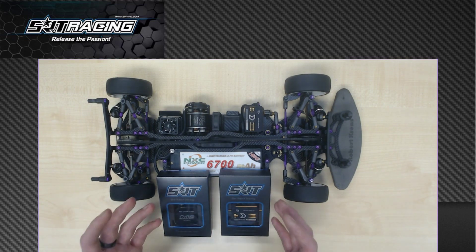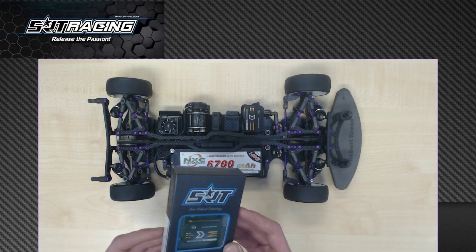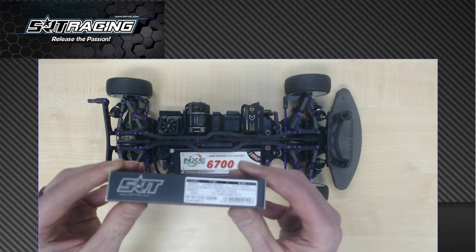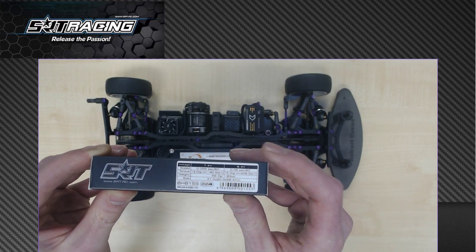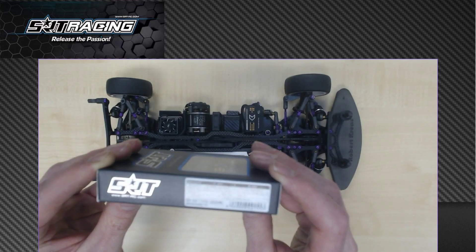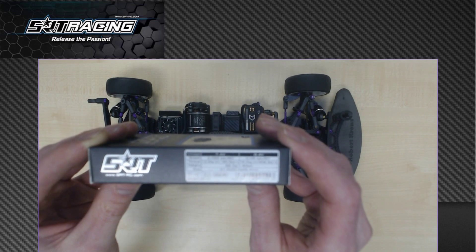I have two servos right here — one for the 1/12 scale, the M12, and the other one is for touring car racing. This servo is the SRT BH815S. So this is the servo I choose to run, and when you look at the specifications, running it at 7.4 volt or at your 6 volt BEC, it has a speed of 0.05 seconds and a torque of 13 kilograms.